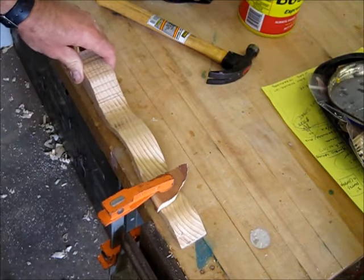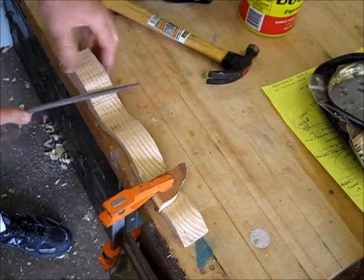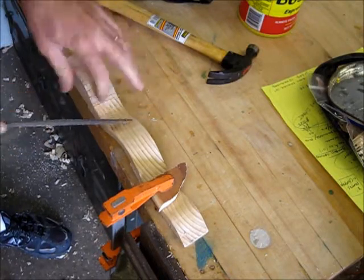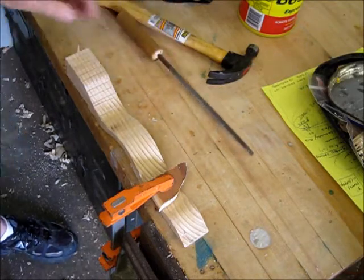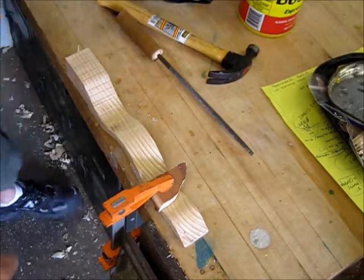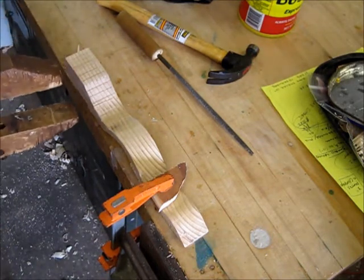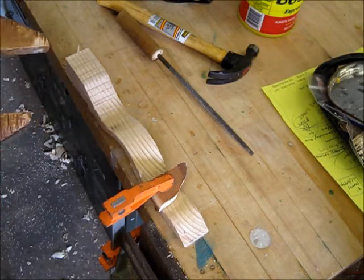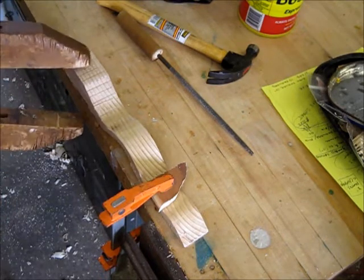Yeah, I'm going to have to grab another clamp because it's not holding it tightly. What I have handy is a hand screw clamp. Even though I prefer the bar clamps, we'll go ahead and use this because it's handy. The tricky thing about the hand screw clamp is that those jaws do move non-parallel.